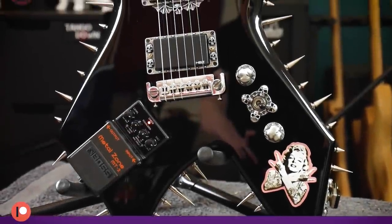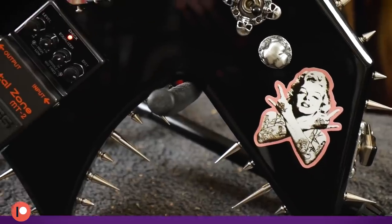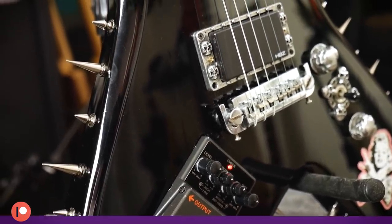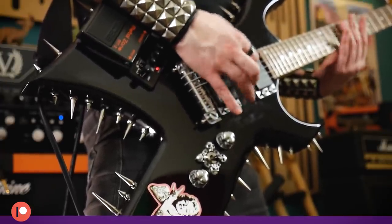Welcome, Patreon people — happy new year. We're going to start off 2021 by looking back at the BC Rich and its myriad spikes, skulls, and of course the embedded Metal Zone. This is a guitar that not only contains the Covid 5G tracking chip but could also administer it.